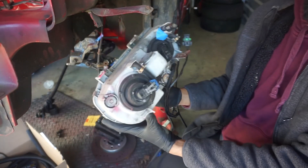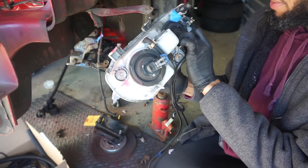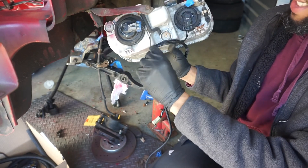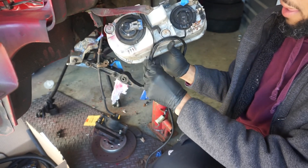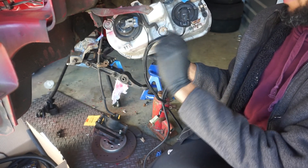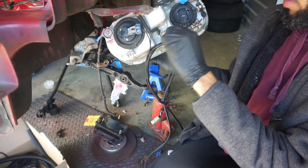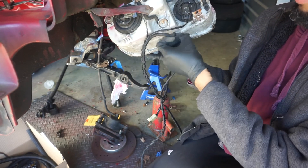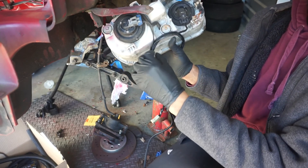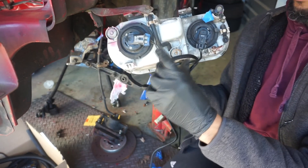I'm using the headlight to figure out the distance between the two connectors for the loom. I loomed it up to where the wires need to separate, then I'll use eighth inch loom from there. I used quarter inch all the way up to where it needs to be, and I'll split them right here - cut the quarter inch, tie that off, then use eighth inch loom for the last two pieces going to the headlight connectors.